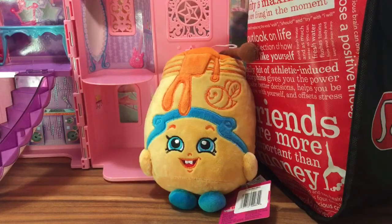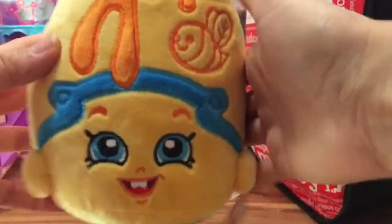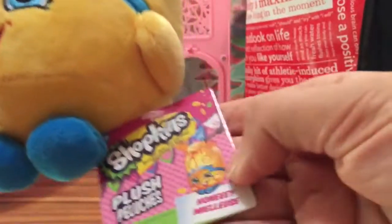Hi boys and girls, it's Queen Bee from Honeybee Toys and I'm so excited about my Shopkins bag. I already pulled out one item from my Shopkins bag which is this honey pot, of course. Suiting for Honeybee Toys, I had to get this, and her name is Honey.